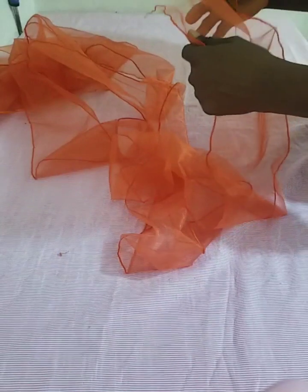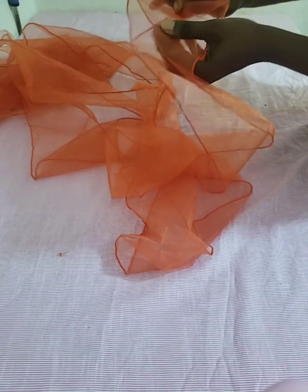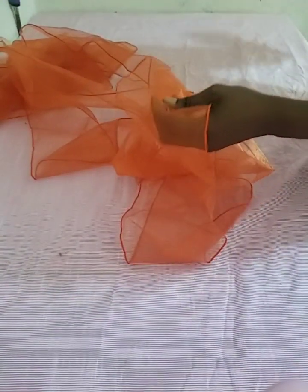The next thing is to thread our needle, because we'll be making use of needle and thread to gather the organza together to give us that rough ruffle effect. Just find the midpoint and start gathering — as simple as that. You just go on and on until you're done with all the pieces.